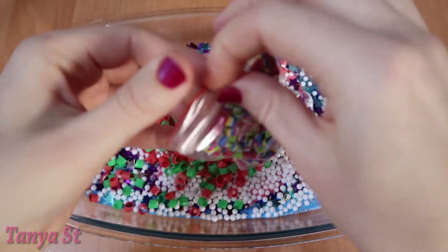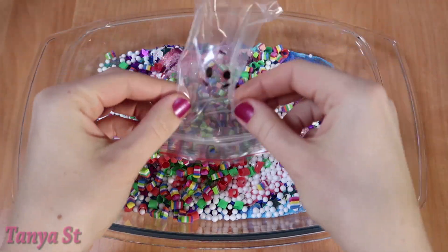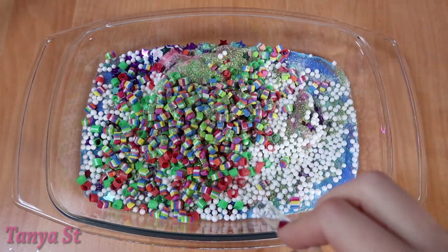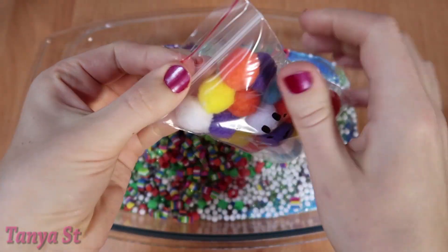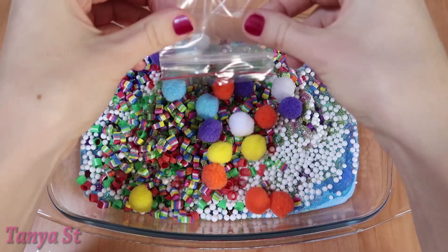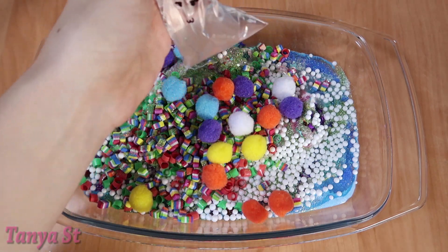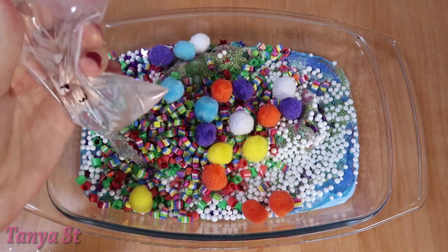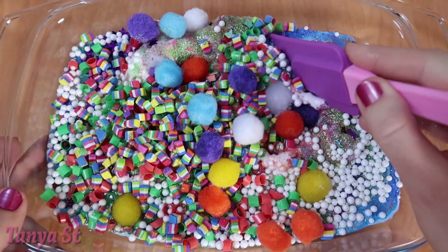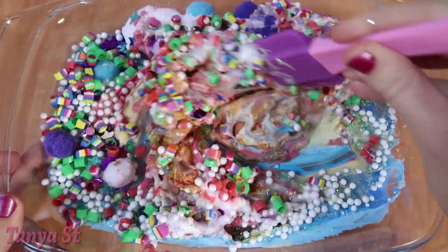Let's get started. Let's take a look. Very delicious.